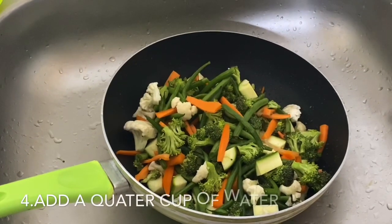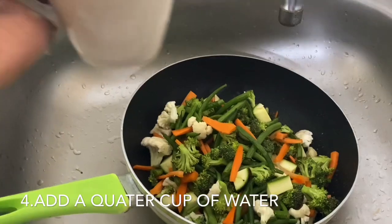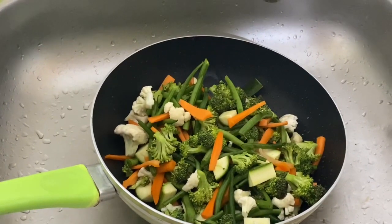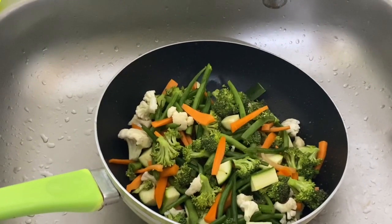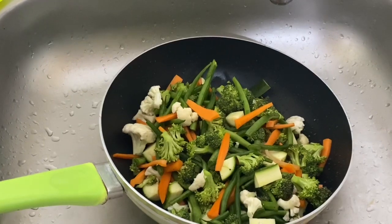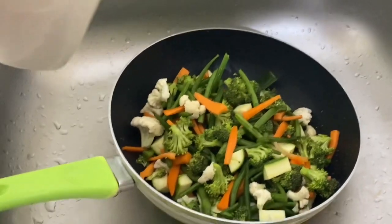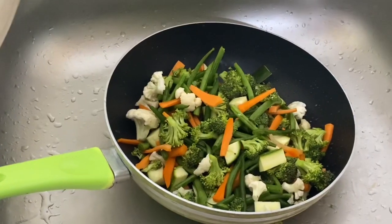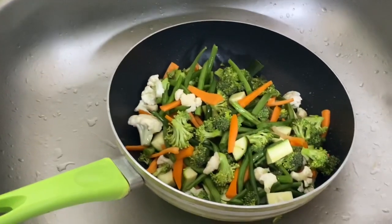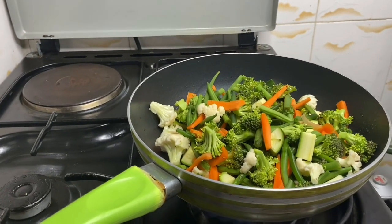My vegetables are now clean. What I'll do is add a bit of water — just enough for them to steam. Don't cook them a lot. If you think the water is too much, you can decant it. Make sure you cover it for it to steam faster.